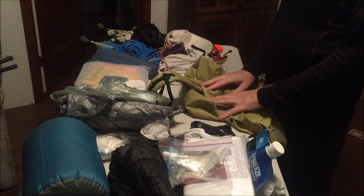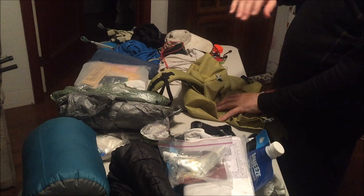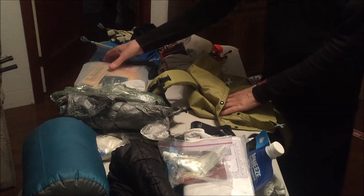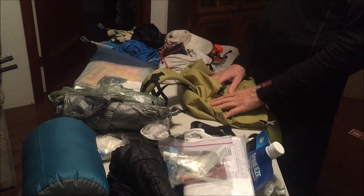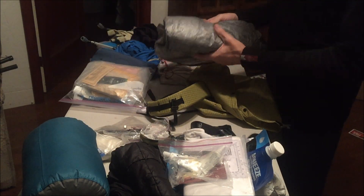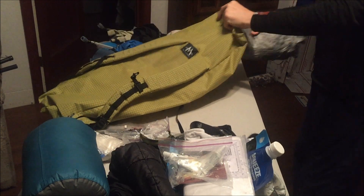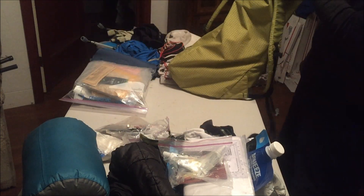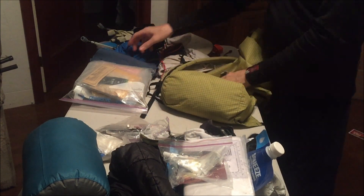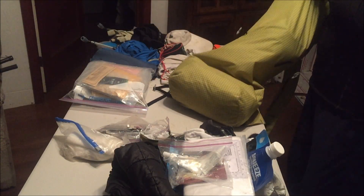Alright, so we have everything on here except for my shoes, the Z-Packs staff, and my hand bottle — I'll just toss them to the side since they're not going in here anyway. What I want to do is go ahead and load up the pack. I have the shelter tucked inside of the ground sheet or bathtub, and it goes in on the very bottom.